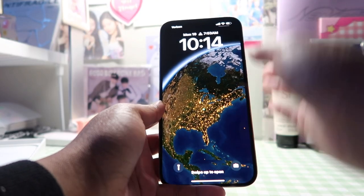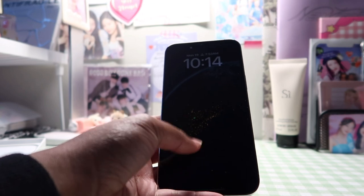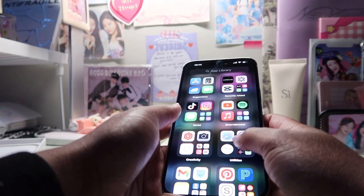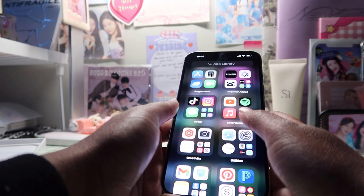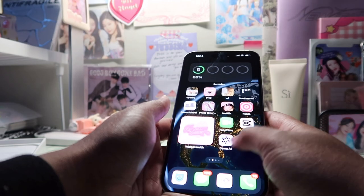Now I'm just going to design my layout of my phone because I'm really excited to design it and have it be really cute. I think I'm going to try to match it kind of towards my iPad and stuff like that. I'm also going to delete unnecessary apps because I have a lot of unnecessary apps on here at the moment.